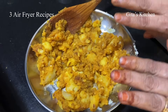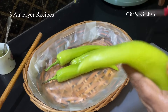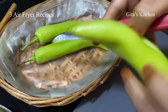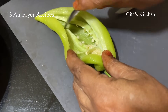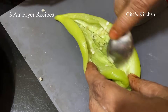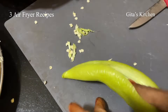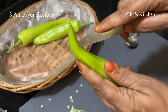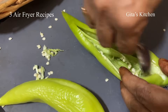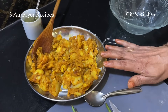Now we can get our mirchis ready. I have washed and wiped them well. Just make a slit in the mirchi like this and open it out. If you want to make them less spicy, just remove the white portion and the seeds — these seeds are the ones which really add to the spiciness.